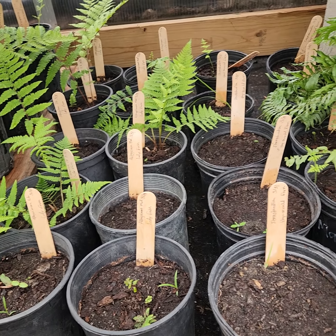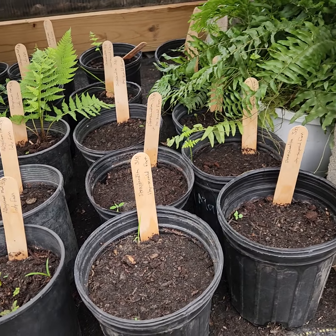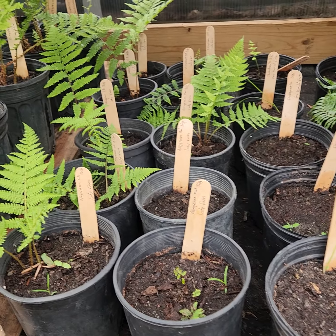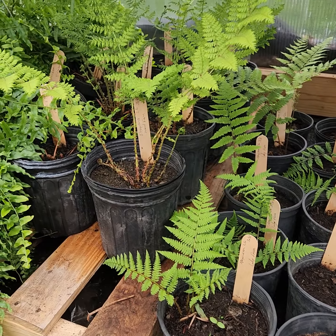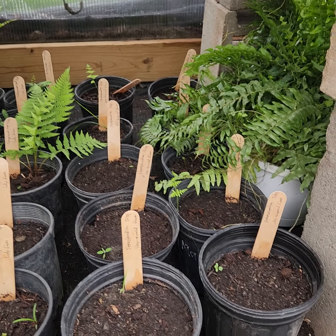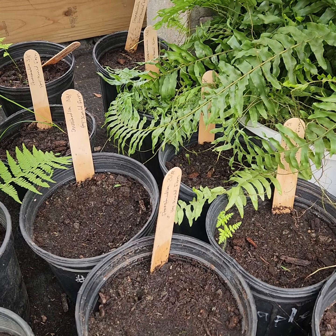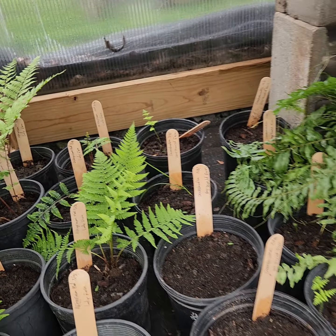My hay-scented fern — there's just one little one. This was planted 3/31, so if I remember right, my hay-scented is another one just like the maidenhair that takes longer to start to pop. I see a little one back there starting to pop, and there's a little one back there too.